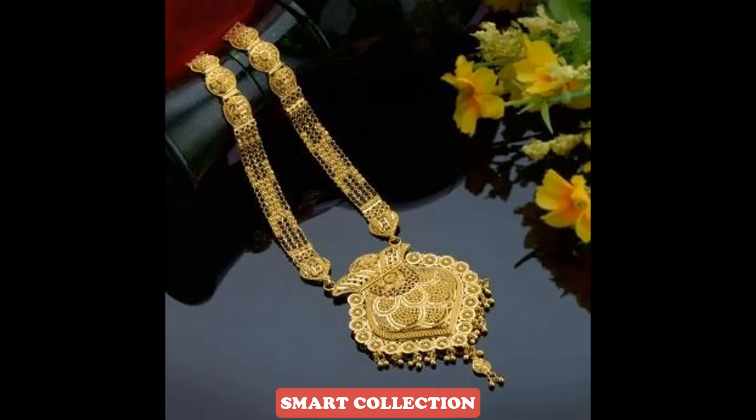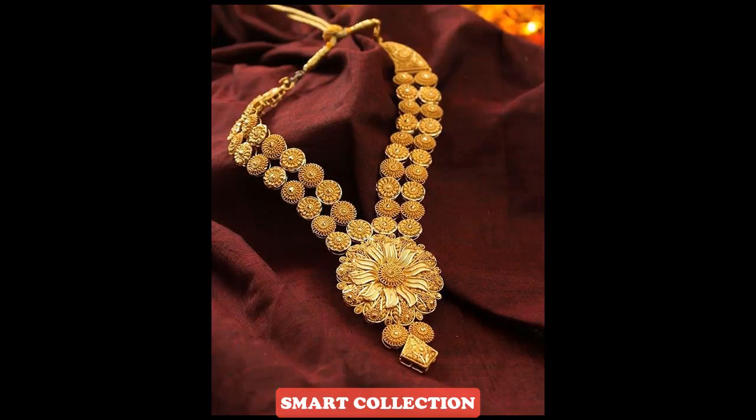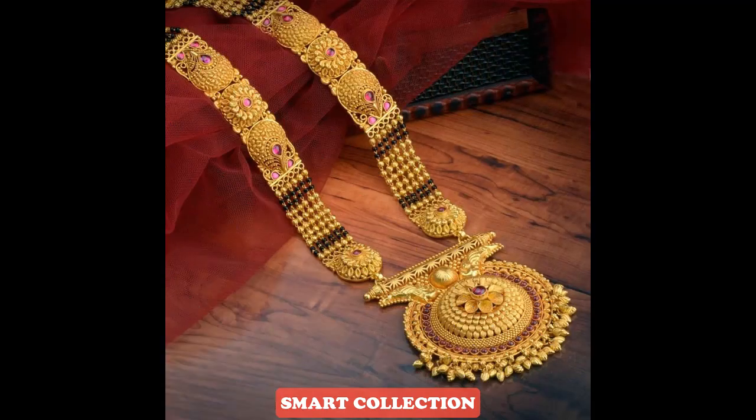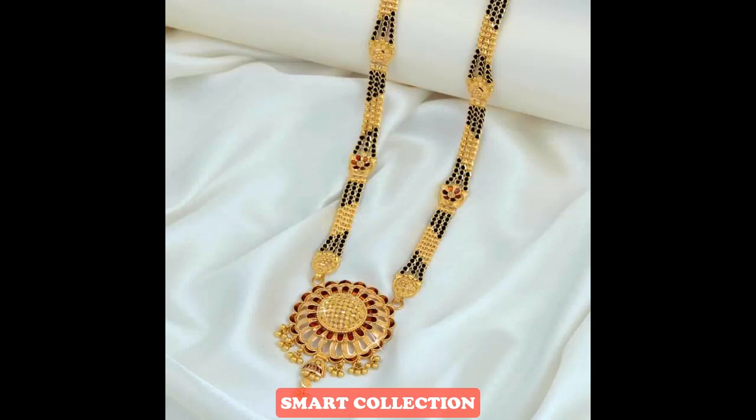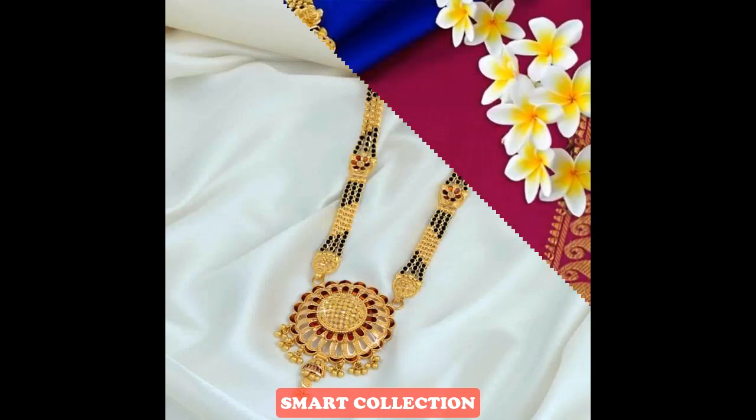These gold mangalsutra designs are lightweight, which you can easily wear for casual use or functions. You can also explore gold mangalsutra designs in this video, which are best for brides. Whether you want lightweight or heavy mangalsutra designs, you can find them here. I hope this video will be very nice and useful for you.